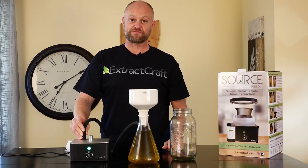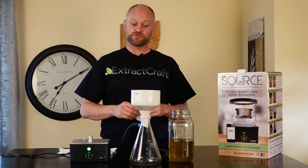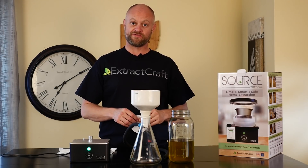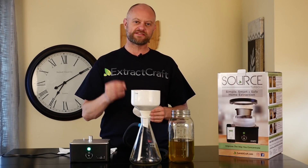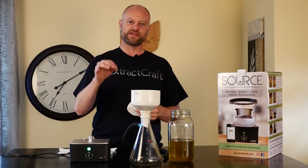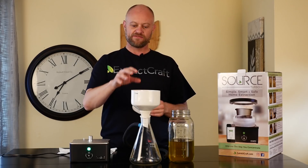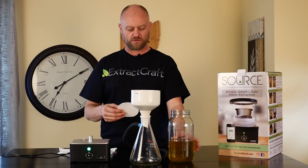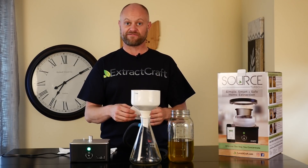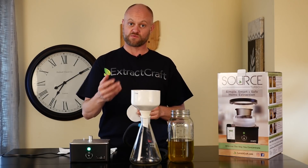Now we're done with the second pass, so we'll do one more pass after this. For the third pass through the Büchner funnel, one thing to keep in mind is that paper filters typically come in fast, medium, or slow feed. It's important to use the fast paper filter on the initial first pass, and then once the alcohol has been cleaned up a bit, use the slow feed to catch even more particles, waxes, and lipids.